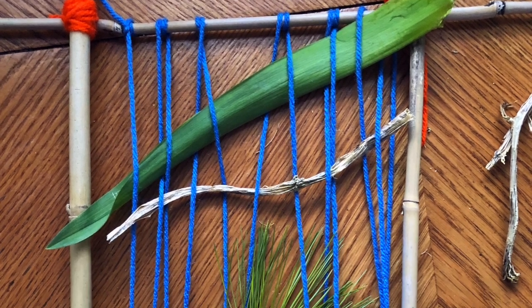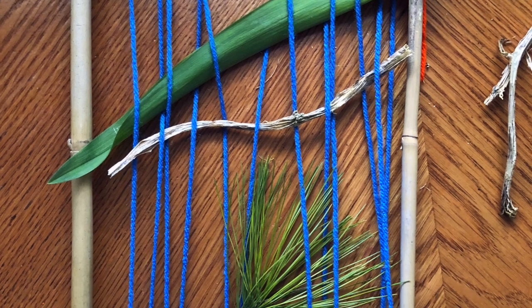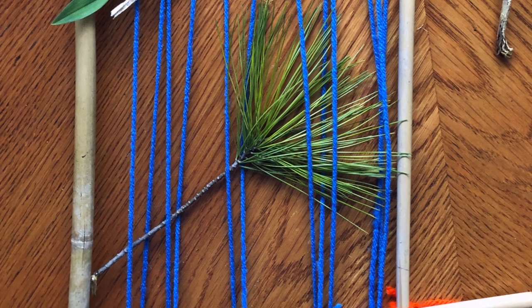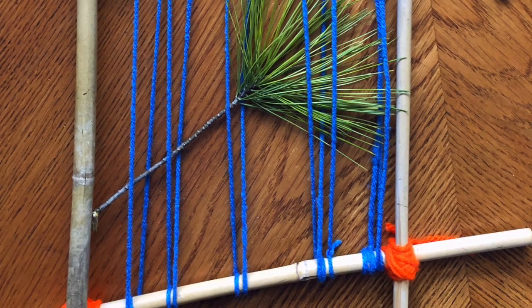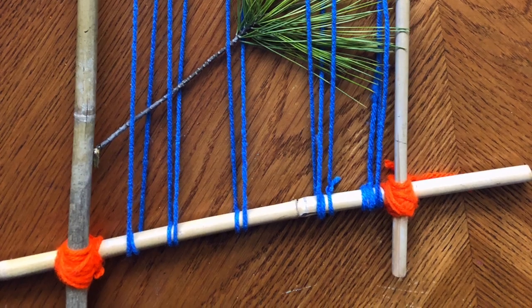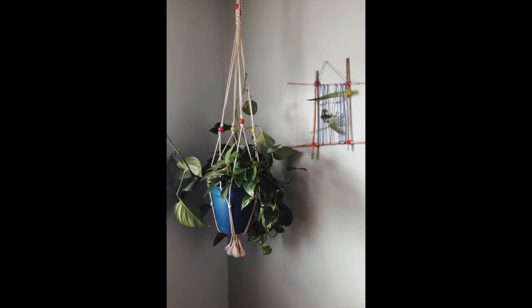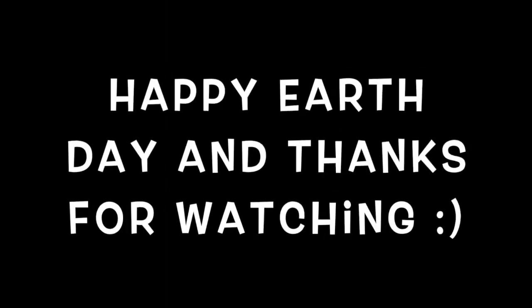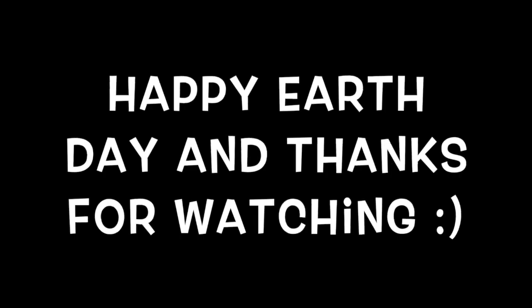Now for the fun part — go outside in your backyard, go into nature, find objects that are unique, look for a variety of textures and different colors if you can find them, and then weave those objects into your loom. When you're all finished, find a place to display it. Thank you for doing this project, I hope you had a good time. Send me some pictures of what you've made — I look forward to seeing your work. Have a great day and happy Earth Day!